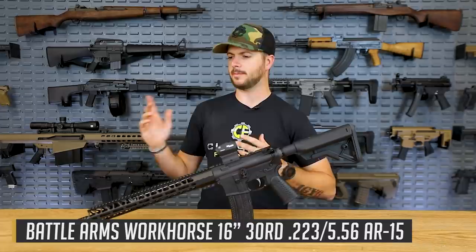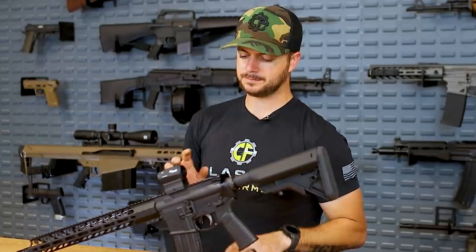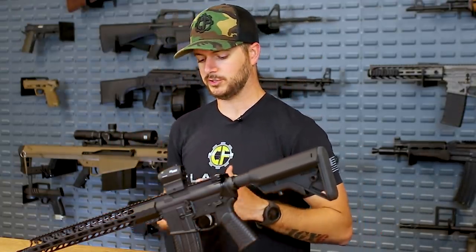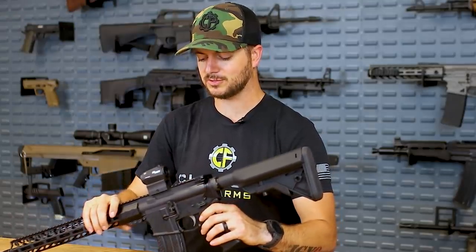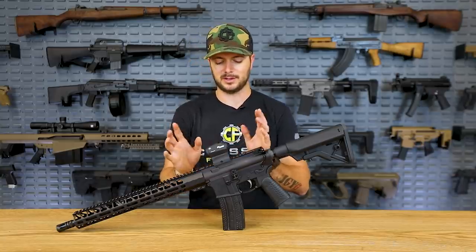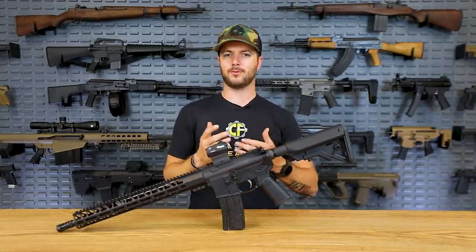With other companies we'll talk about, they have the same type of technology, but after about eight hours of not moving and then being picked up, it turns on. With the SIG Romeo 5, it's a 2 MOA red dot powered by the CR2032 battery, which is accessible from the side, so you don't have to dismount your optic to replace the battery. What's neat about the MoTeC technology is that it cuts off after about 120 seconds of being still, increasing battery life to around 40,000 hours.